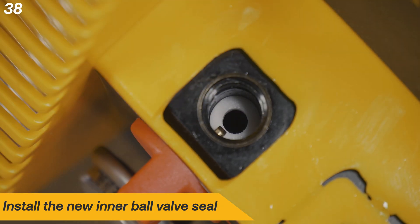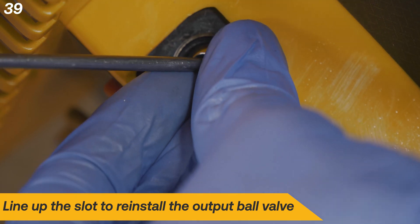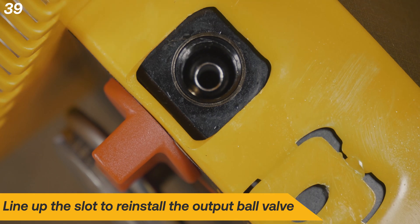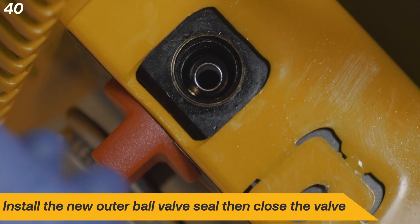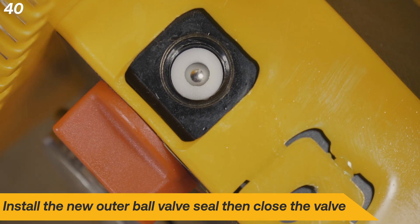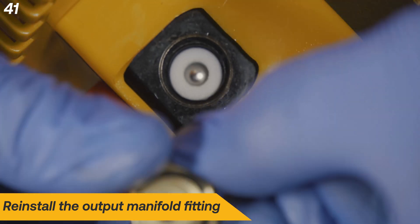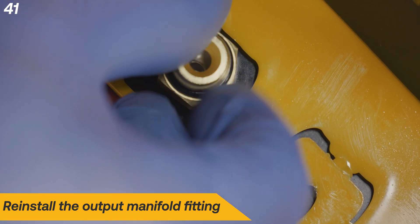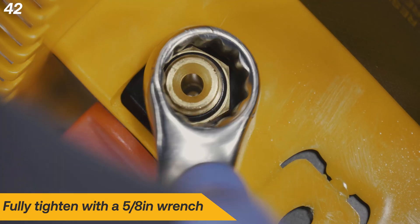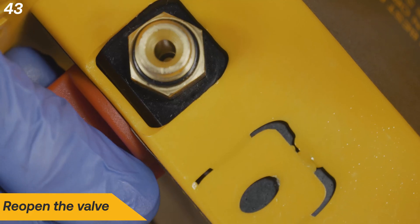Install the new inner ball valve seal into the output side. Line up the slot on the ball valve with the valve stem to reinstall. Install the new outer ball valve seal, then close the valve. Reinstall the output manifold fitting with the flat side facing inwards. Fully tighten the fitting. Reopen the valve.